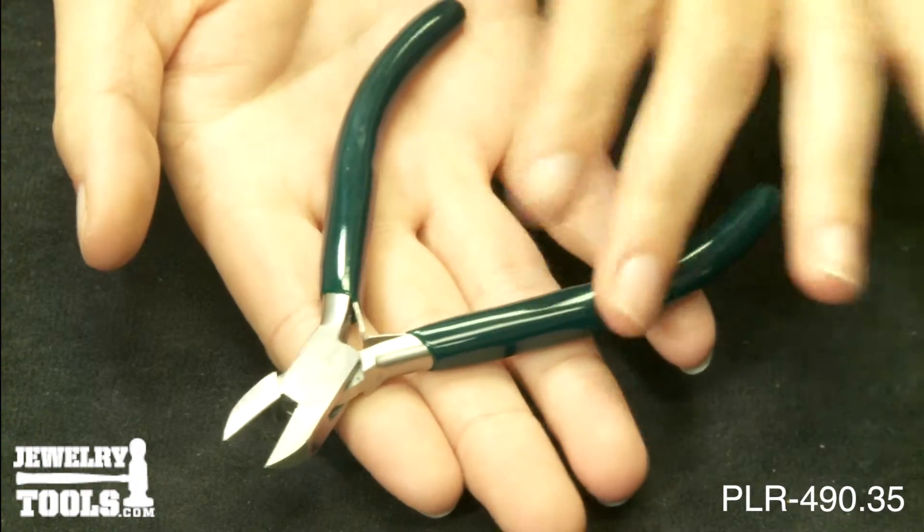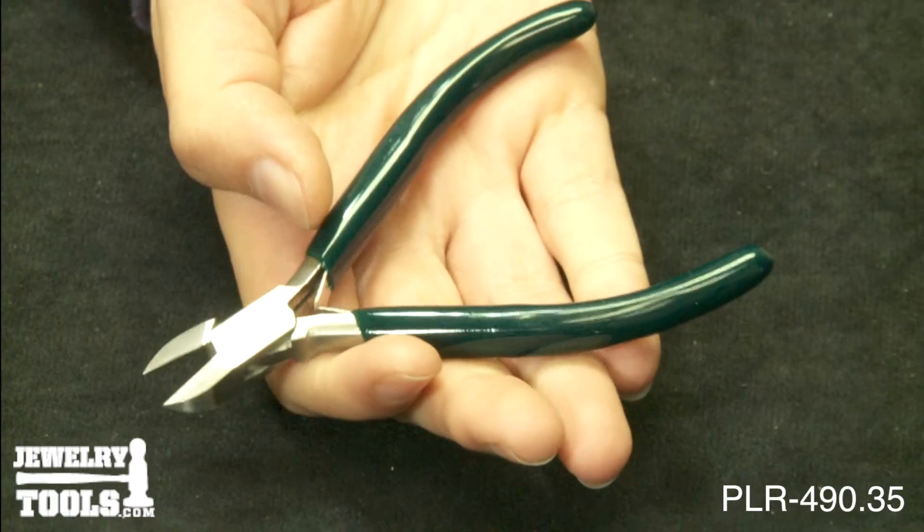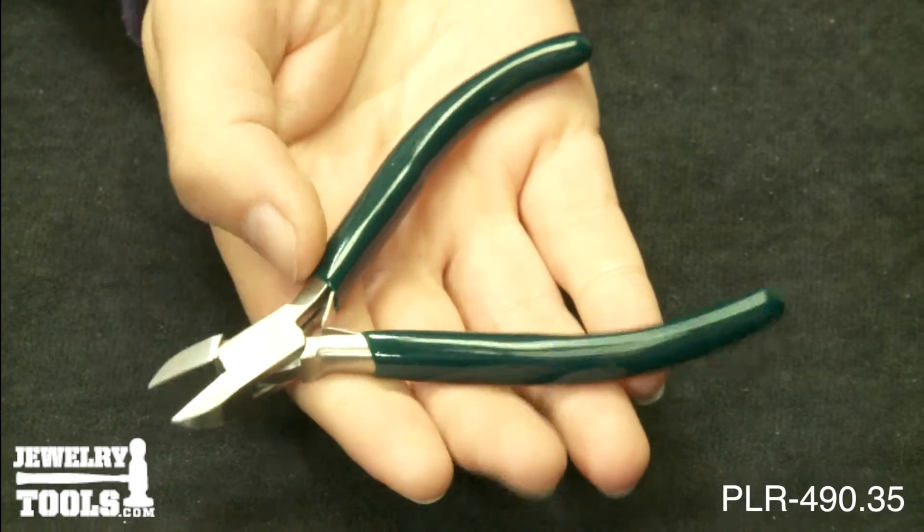They feature green PVC grips, double leaf springs, and a brush finish. These cutters measure 4.25 inches or 110 millimeters in length.